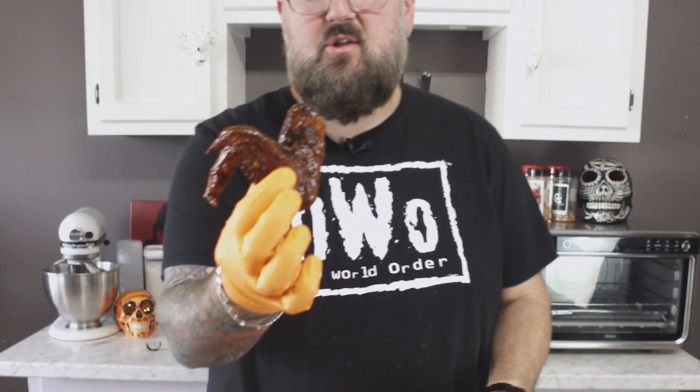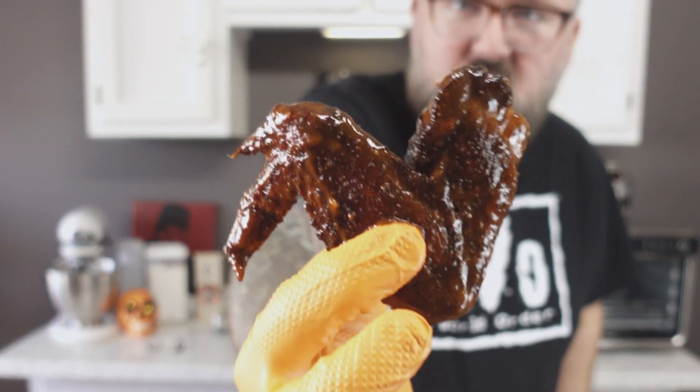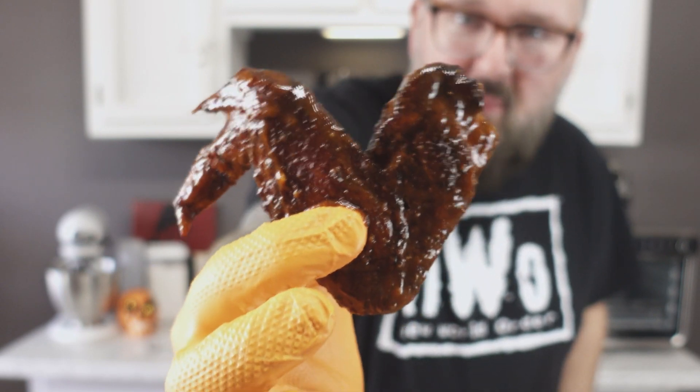Look at those juicy, succulent wings. Look at those things — they're hot still, too. Hell yeah.